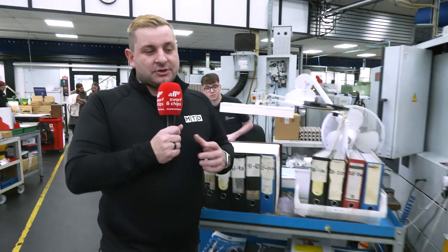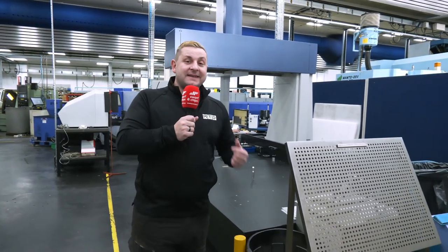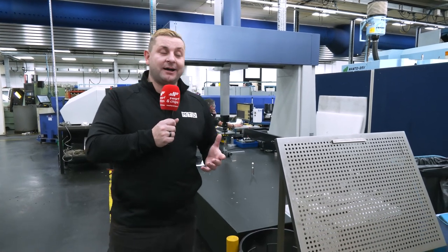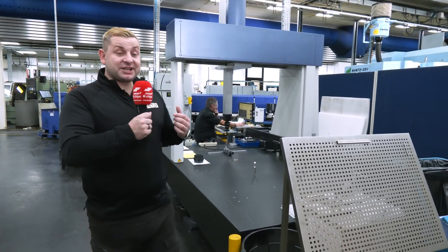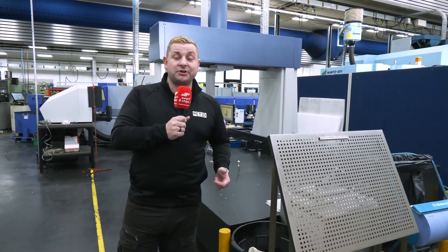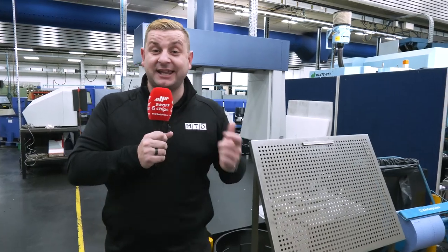Something that's quite interesting about this place — have you seen the size of this CMM table? This is a CNC CMM, which not a lot of places have, but having it right on the shop floor helps them keep parts in tolerance from each machine because they can check it after each operation.